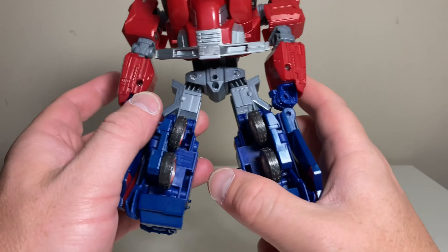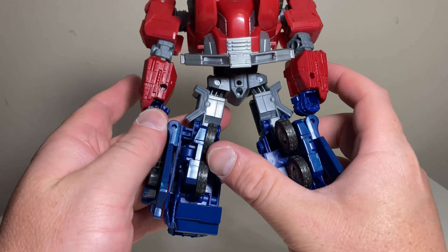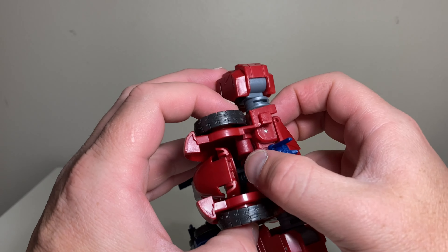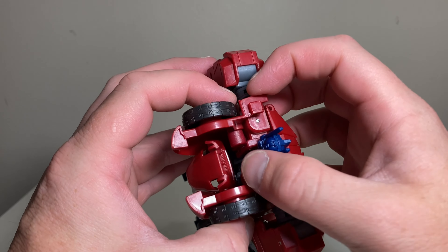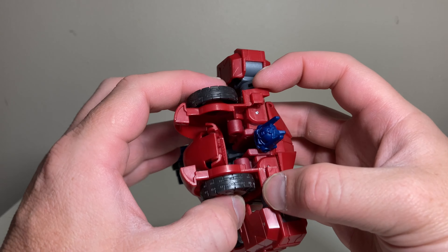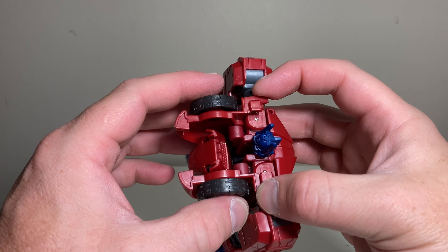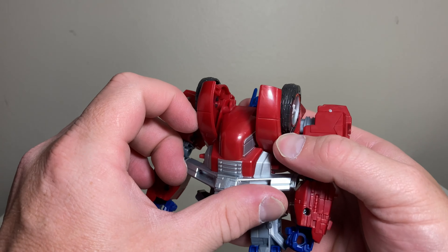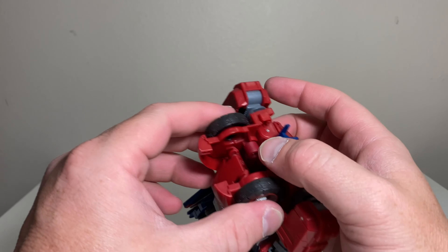Last but not least, we have his instructions. There's a shot of Gamer Prime looking badass on the front, and then a pretty short list of instructions covering all the accessories and what they do — standard mainline pictorial instructions. That's pretty much it for the box and instructions.